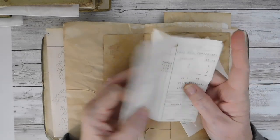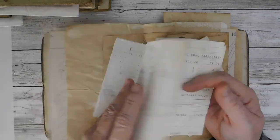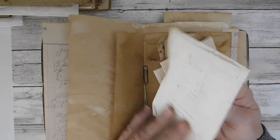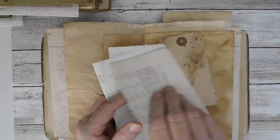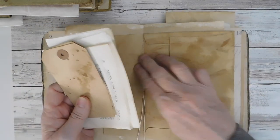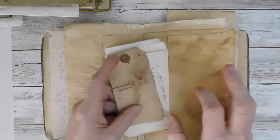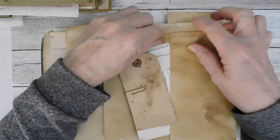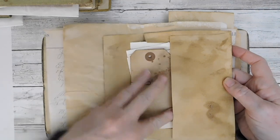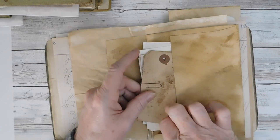Now these do have a little bit of a musty smell. These are some old pieces of ephemera. I got these from my niece — she had purchased them, and they were out in an old barn, I think is what she told me. I've had them for quite a while and I cannot get the smell out. I know a lot of people don't mind that musty smell — it's just part of age — but some people do, so I just want you to know that they definitely have that old smell.